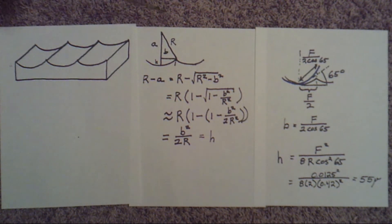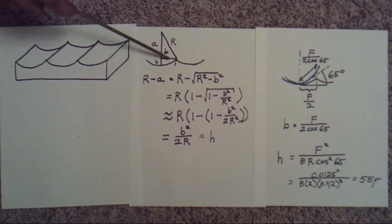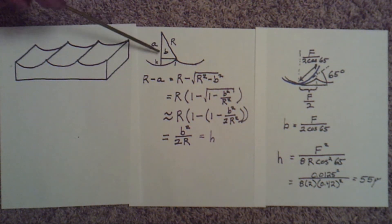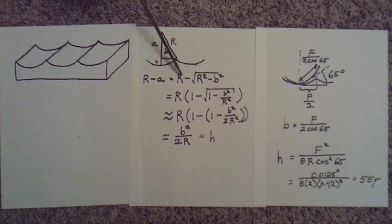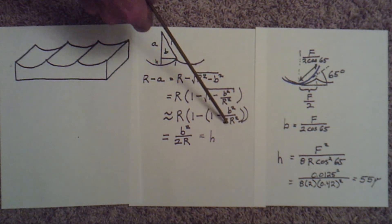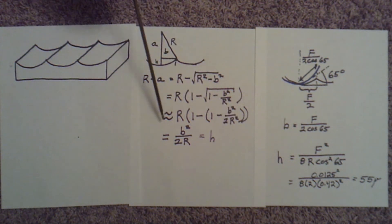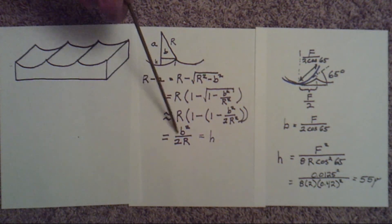If the tool has a radius r, what I'm interested in is the difference — this little h — between the height of the crest and the height of the valleys. Using the Pythagorean theorem: a = √(r² − b²). So I want the height r − a, which gives r − √(r² − b²). Factoring r out gives r times √(1 − b²/r²). Since b²/r² is small, that is approximately equal to 1 − b²/(2r²) without the square root. The ones cancel out, so the height h = r − a = b²/(2r).